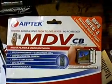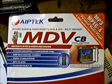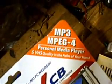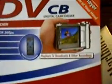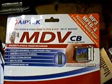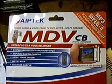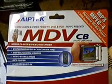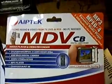This is the original packaging for the camcorder. I don't know what the MDV-CB stands for, but as you can see it does MP3s and MP4. It's a media player — you can record your TV shows and stuff to it, or whatever you want to do. It holds up to 4 gigabytes. I just got the 2 gig card and it holds like 80 minutes of full quality D1 video, which is really pretty cool.